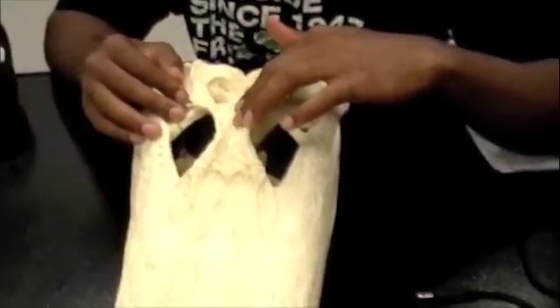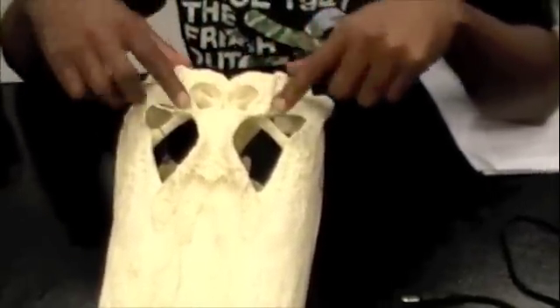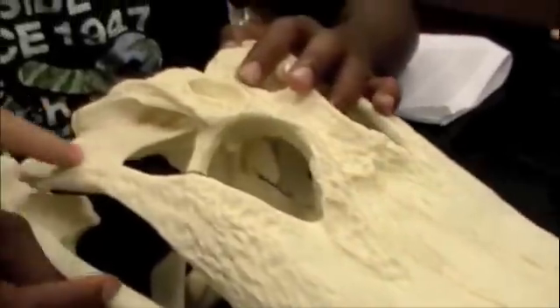And the parietal's behind it. Right here? Yep. And the quadratojugal — that's over here?